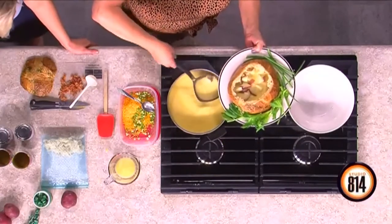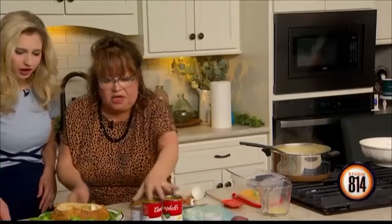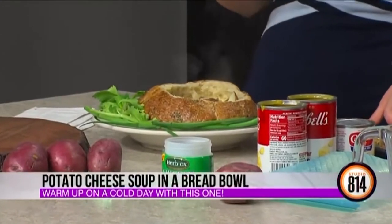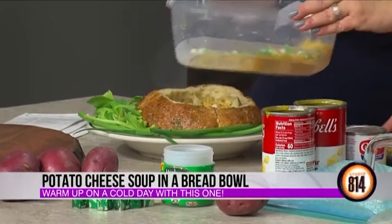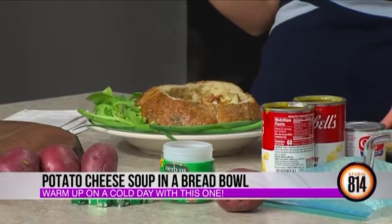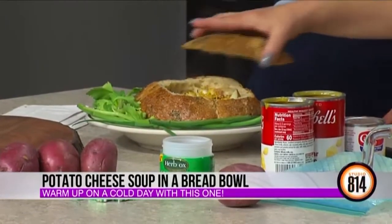You put some nice garnish on there too. We've got some toppings — just some celery leaves and some of the green onion stems. And now you've got to add your toppings: a little bit of scallions or green onions, and of course we need some cheddar cheese. Then a little bit of crumbled fresh bacon. You could even put a nice little blob of sour cream.